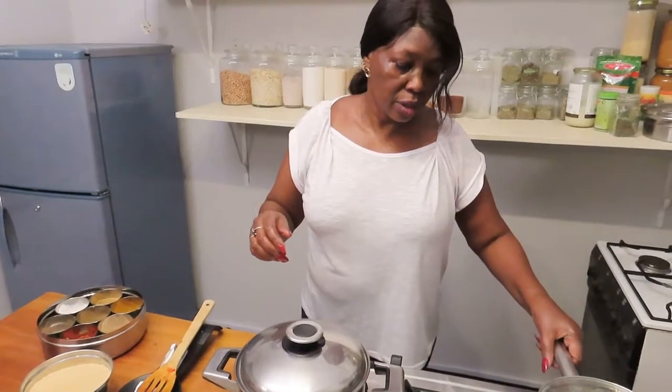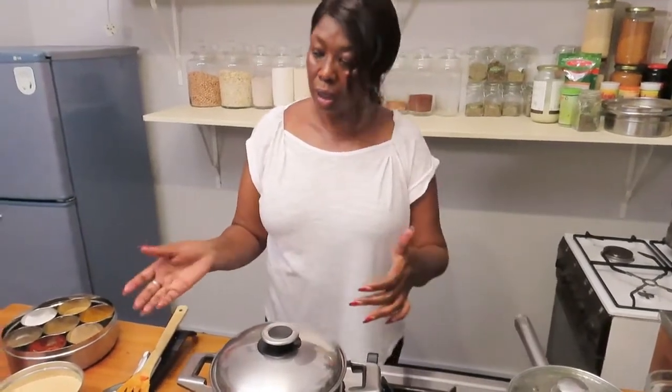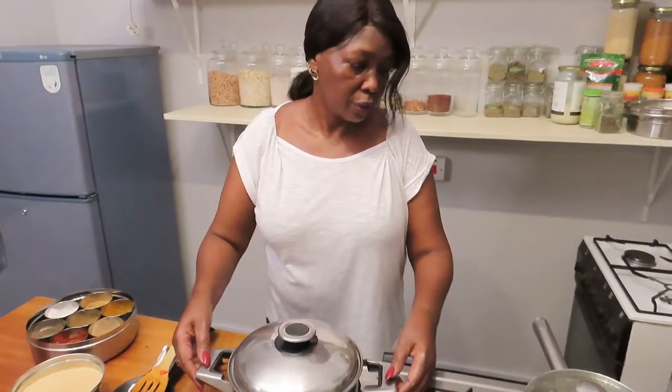Lower the heat, cover it, and put the curry aside as we cook the couscous.